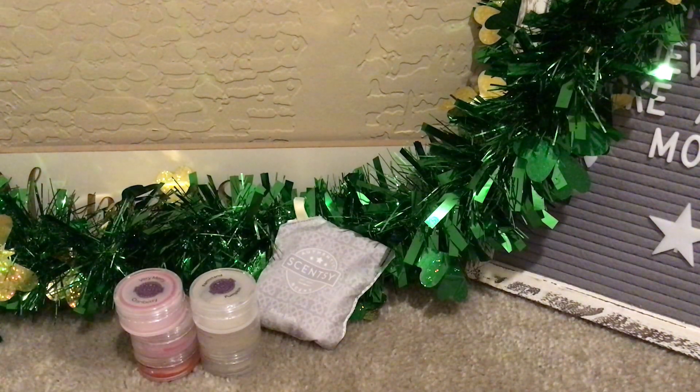I am almost done with my fall/winter testers. I think I probably have another week's worth, and then I'll be moving on to my spring/summer ones.